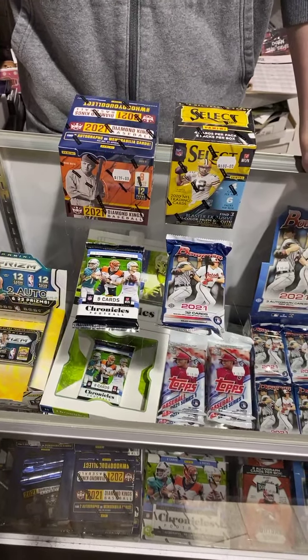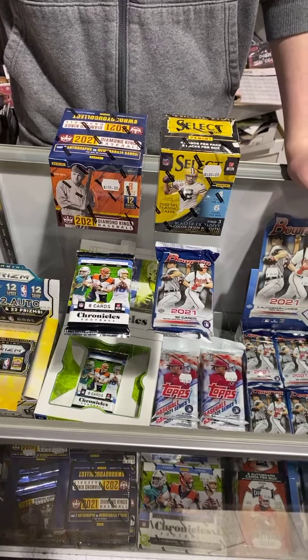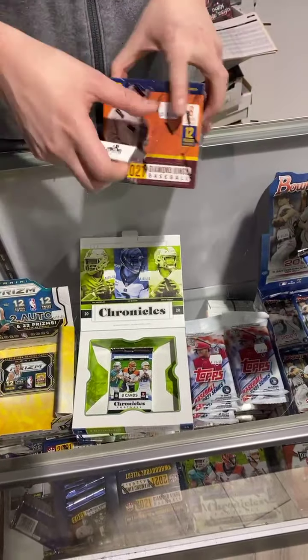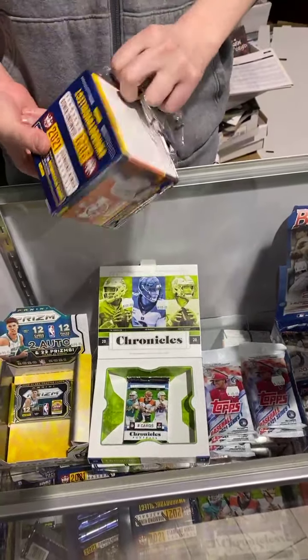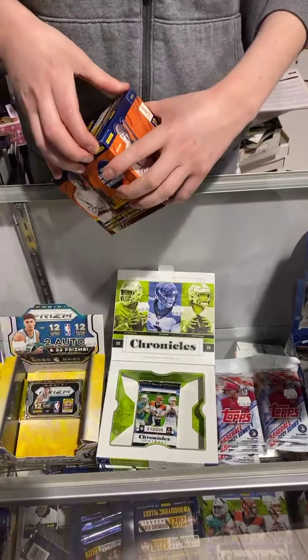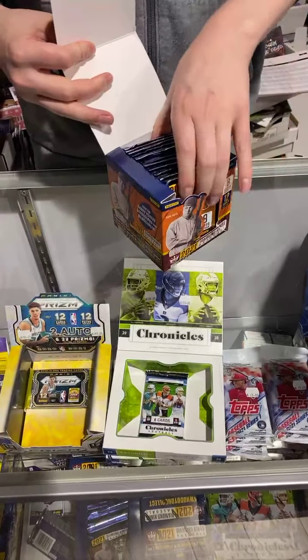Craig, where do you want to start? Let's do Diamond Kings to start. Diamond Kings has got a lot of packs. 2021 Diamond Kings is always cool — they always have a lot of Hall of Famers, old school guys, veterans in here. It is a Panini product, which some people love, some people hate, but I like it. I really like the look of the cards and the feel of them.